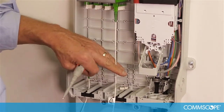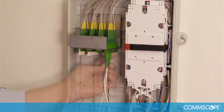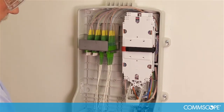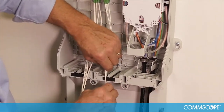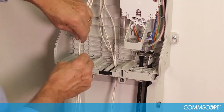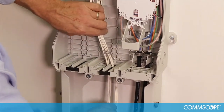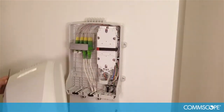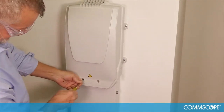Route the cable down through the cable entry ports. Repeat this procedure for all drop cables to be installed in the closure. Once all the drop cables are connected, divide the cables into groups and slide them into their cable entry ports. Ensure there is a small amount of slack in the closure. Install the front cover and lock the unit by turning the captive screws one-half turn clockwise.